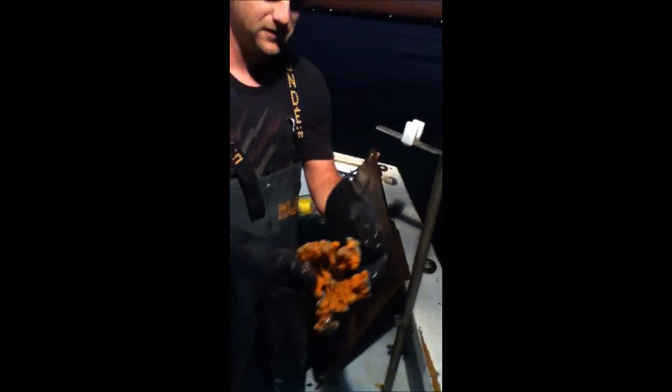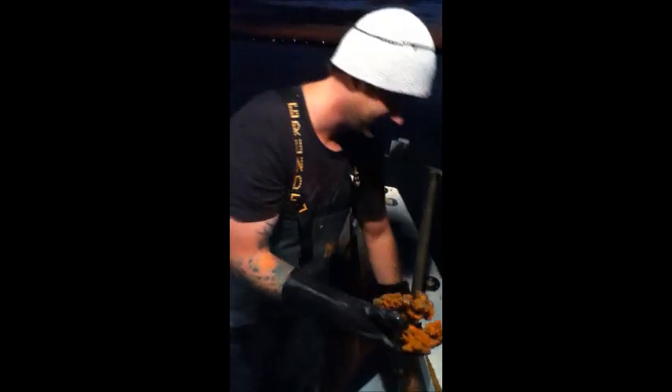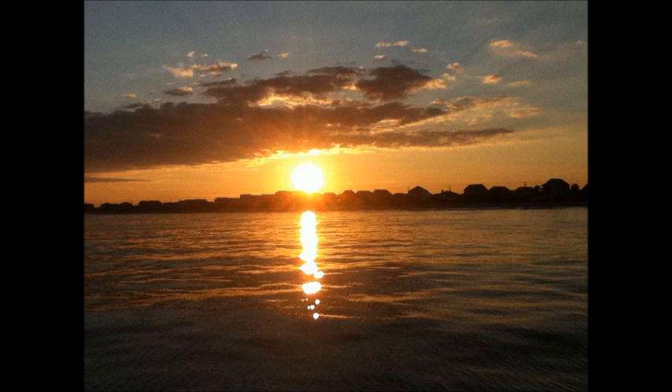Some Myrtle Beach coral, which we're going to place back into the ocean so it'll grow again one day. Thank you.